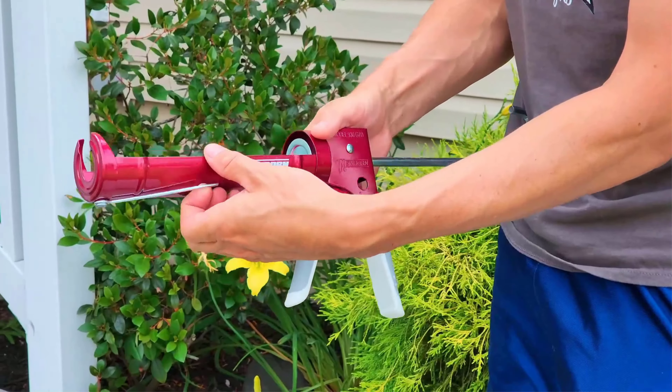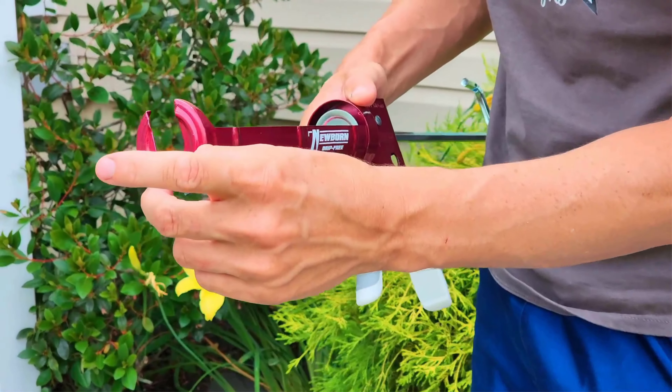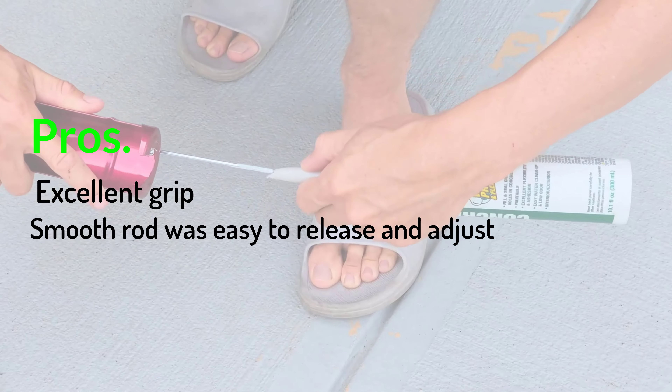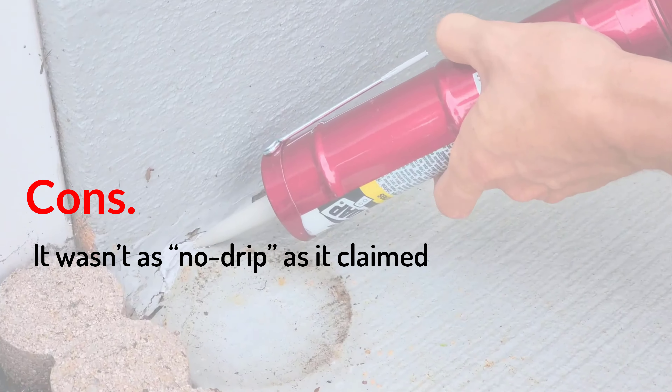The one thing we didn't like about this caulking gun was that it's not as drip-free as it advertises — it definitely dripped a little. Pros: excellent grip; smooth rod was easy to release and adjust; built-in cutter and puncture tool. Cons: it wasn't as no-drip as it claimed.